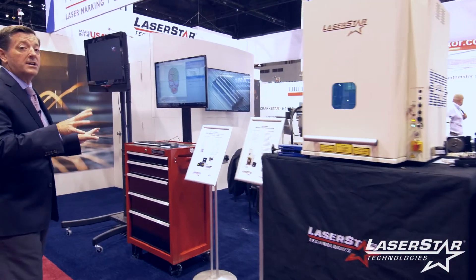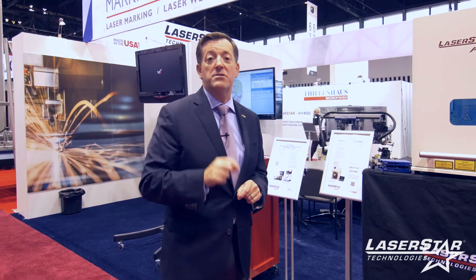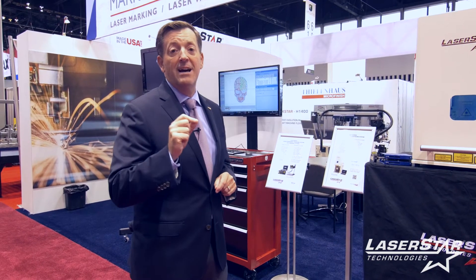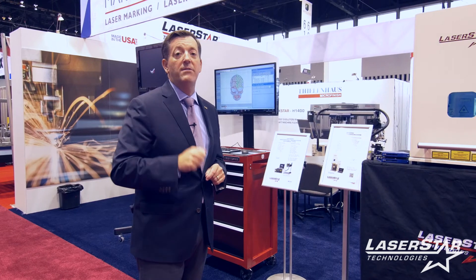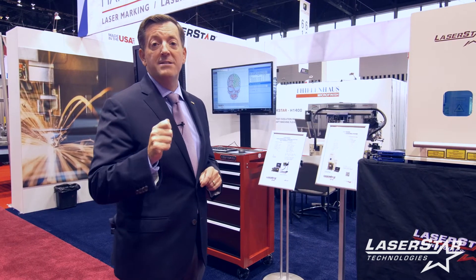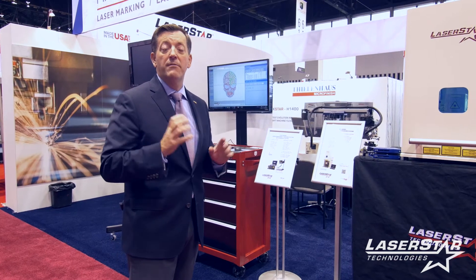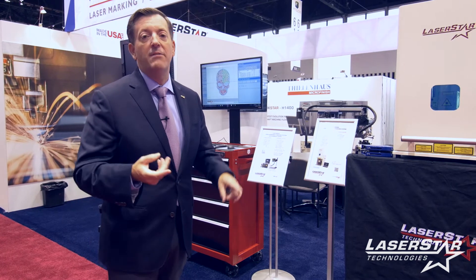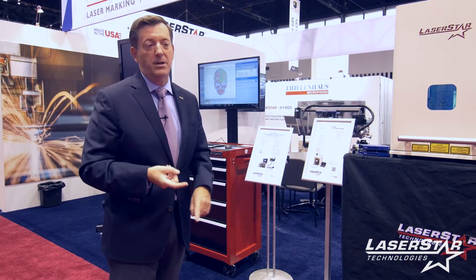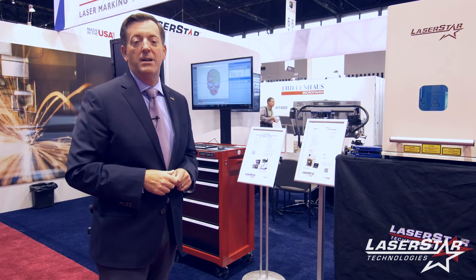We also have two setup stations here showcasing one of LaserStar's new 2016 products: StarFX software. It allows us to take advantage of complex 2D and 3D engraving applications using DXF, STL, and a wide range of other software file formats to meet your needs for firearms, jewelry, custom engraving, machine tool part marking, and any other application where a pulse fiber engine is the way to go.